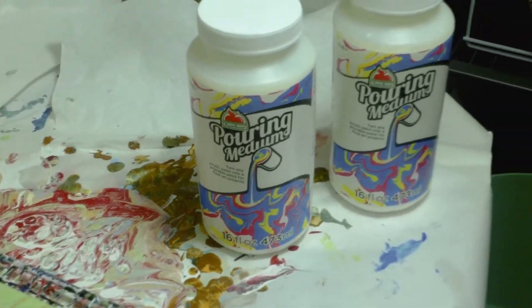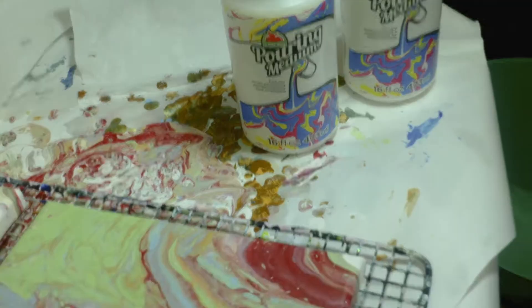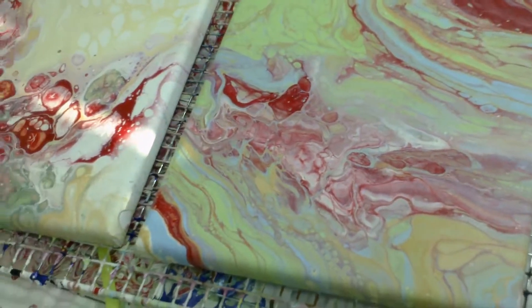I'd rather have a refund to a gift card — they just put it right into your account. But anyway, I'm returning that, and here are the two paintings I poured yesterday.